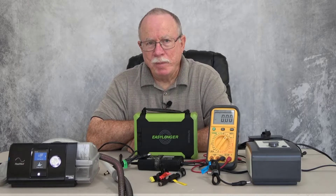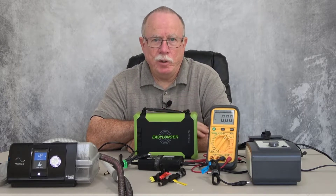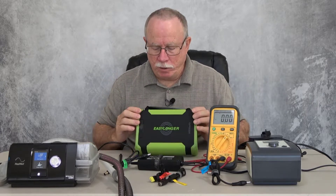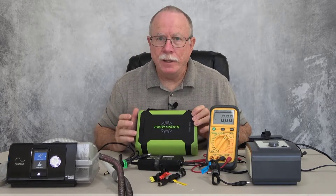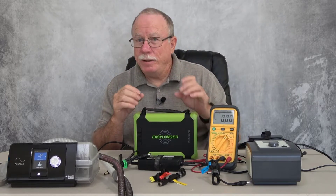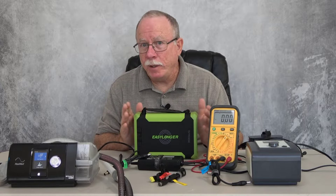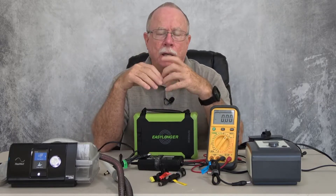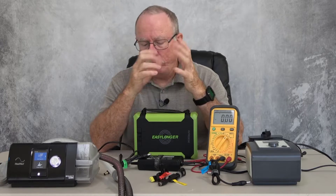Hello, I'm Jim Brewer, and this is part two of our video on the EZLonger ES960 battery that's really designed to operate CPAP machines, but it could be used for a wide variety of electronics and so forth.